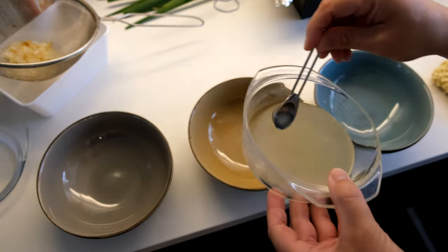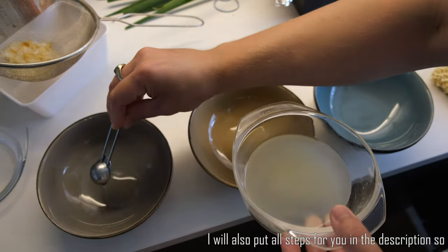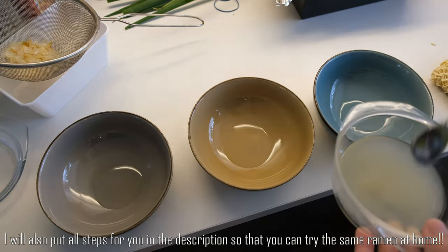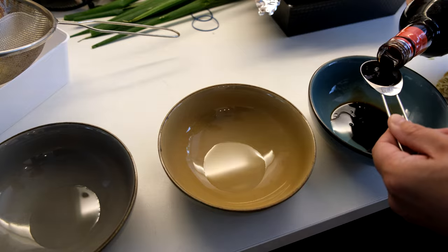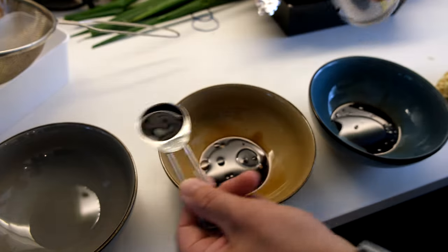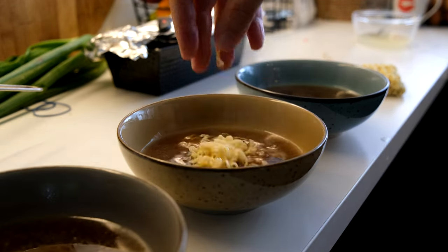Now the five steps to make a delicious ramen. Here's the flavored oil — this is the first step. I'm adding about 7 to 10 ml. Next is a tablespoon of soy sauce — you can use Toyo Puti. I'm using one with calamansi but you can also use a regular one. Then add the chicken broth and noodles. It smells great already!